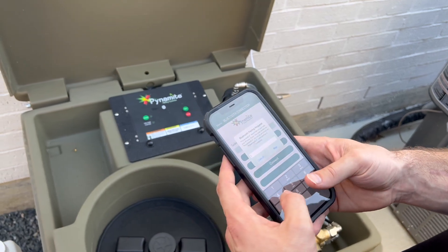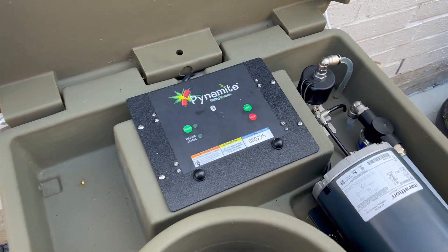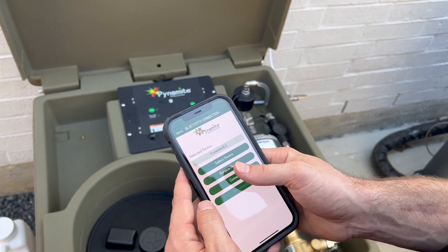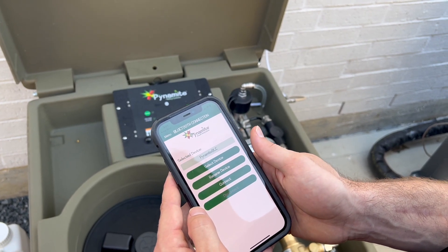Enter the 6-digit pairing code from the sticker on the controller and press Pair. Press Connect and the settings will load.